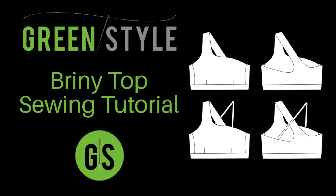Hello Green Stylers, Cynthia here and today I have a sewing tutorial for you for the Briny Top. This clever asymmetrical one shoulder design provides both comfort and support. You can make your Briny in the original one shoulder version or add the optional extra strap. You can also choose between the regular flat front or the two inch full bust adjustment with darts. Whichever options you choose, you'll enjoy freedom of movement whatever your activity.